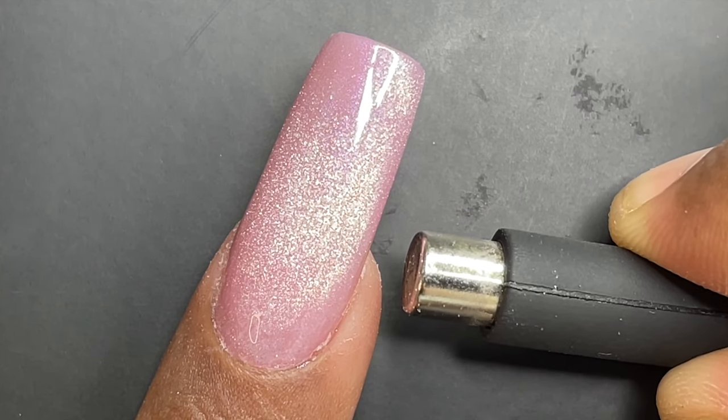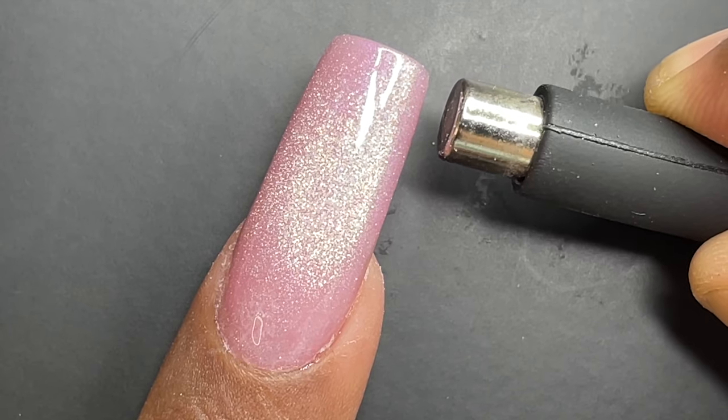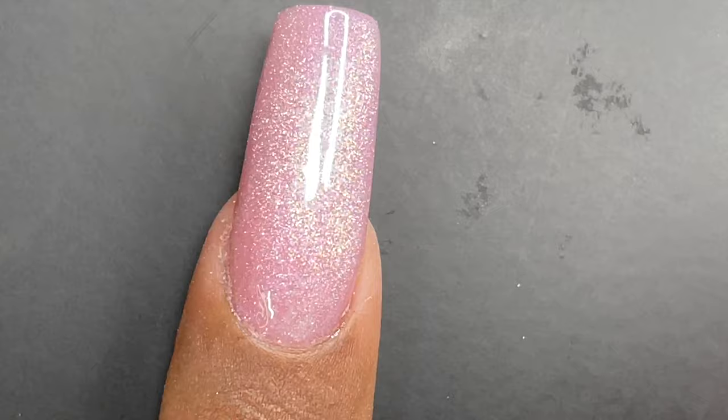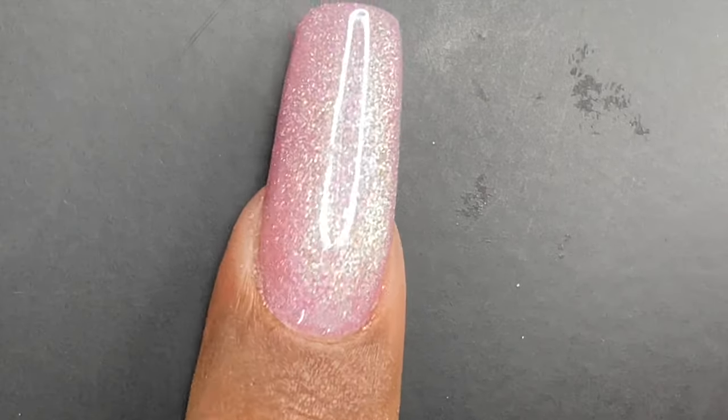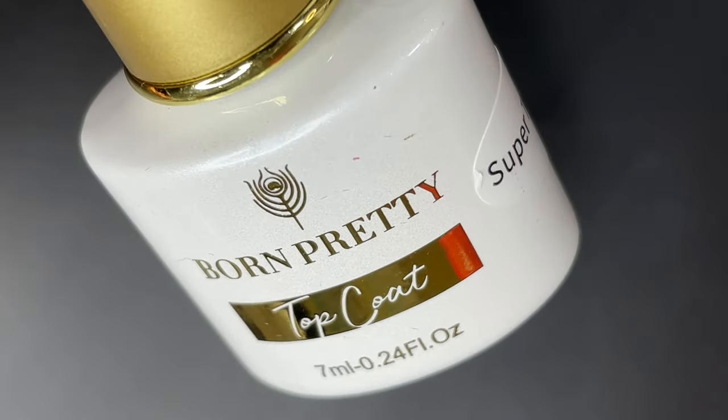Today I also wanted to highlight another product — BornPretty also sent me the latest top coat they have released, which is their Super Top Coat, and that's what I'm going to use on top of this magnetic polish. Here is the Super Top Coat — as you can see it is labeled as 'Top Coat.'